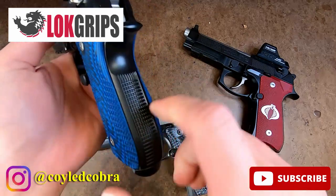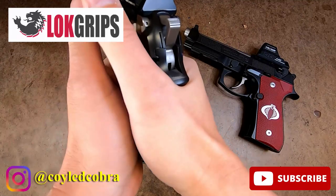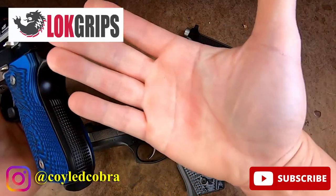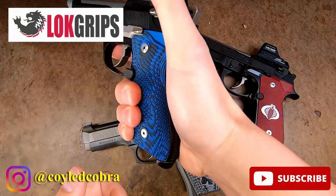And even on a gun that does have grip texturing on the front or the rear — this is my Wilson Combat Centurion Tactical — the same thing kind of happens. I grip it the way I grip it, and the palm swell fills the hand right where it's supposed to be.